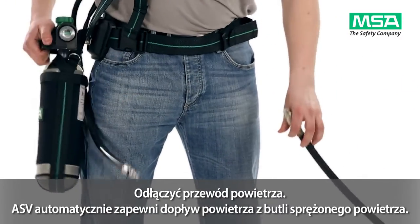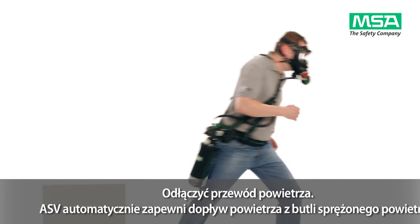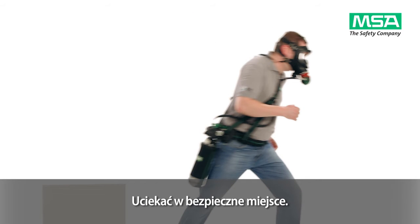The ASV will automatically ensure air supply from the compressed air cylinder. Escape to an uncontaminated and non-hazardous area.